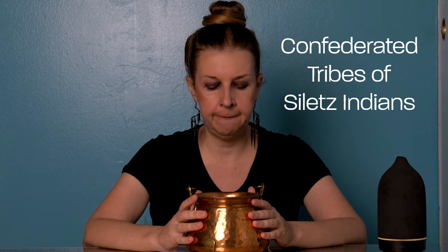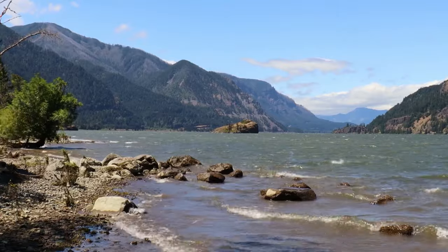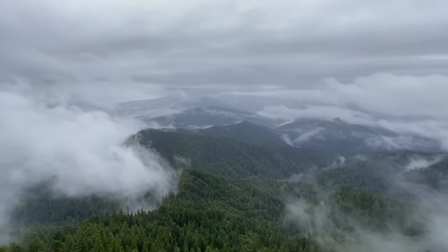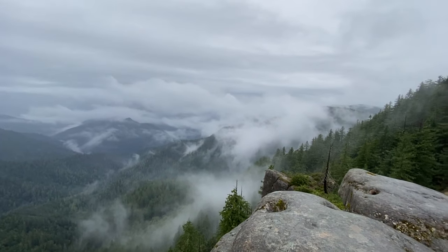I engaged in ritual before dissecting my owl pellets. I placed them inside my copper cauldron on my altar for several days as a gesture to the transformation they were about to undergo. I repeated words of gratitude over the pellets: I honor and give thanks to mother nature for all her incredible gifts. I honor and give thanks to the mighty spirits of the owls who created these pellets. I honor and give thanks to the small creatures who gave their lives to feed the owls. I also made a land acknowledgement statement to the indigenous peoples upon whose land these owl pellets were collected.